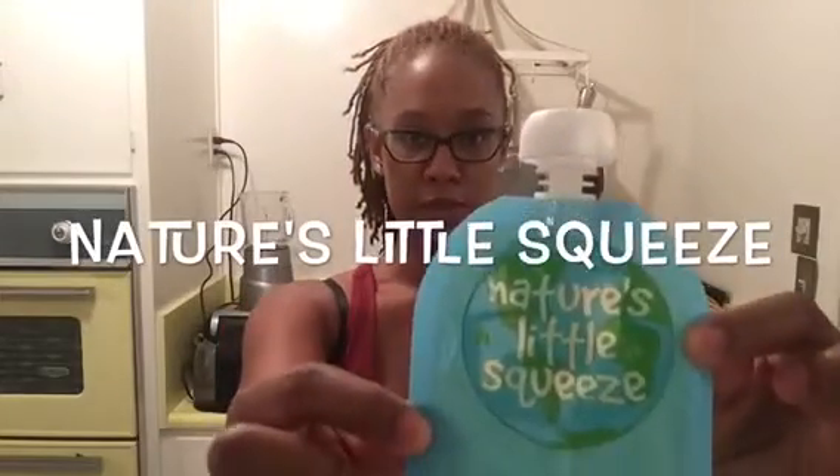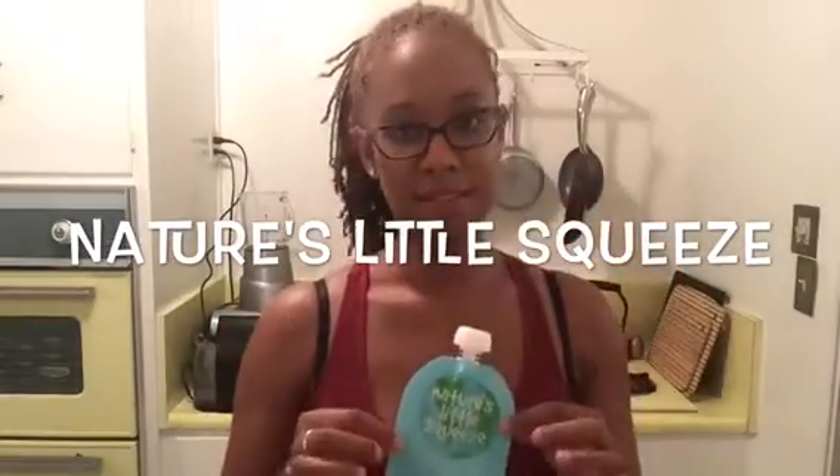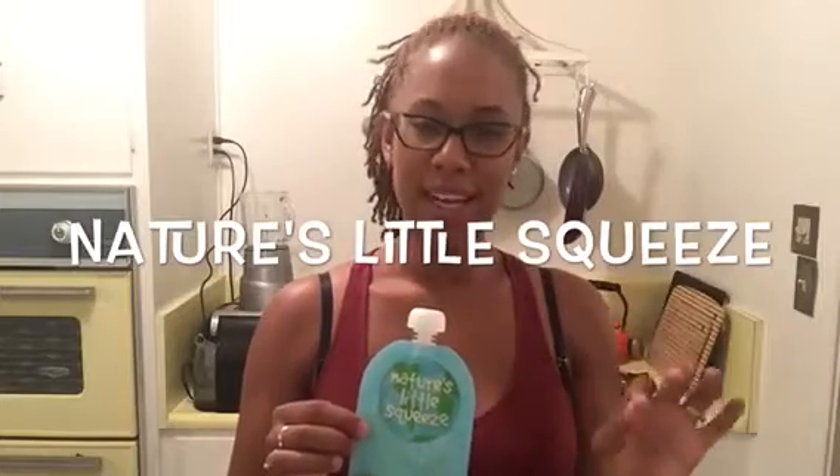Hey guys, Denora here with Denora TV. I wanted to do a quick review of the Nature's Little Squeeze reusable pouches. I love these. Granted, I've only been using them for a couple weeks, but they have been fabulous already.